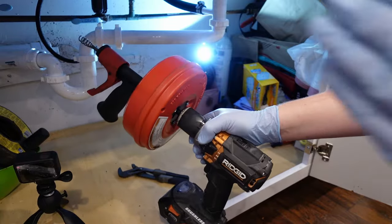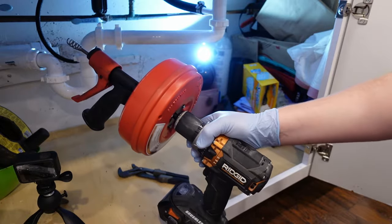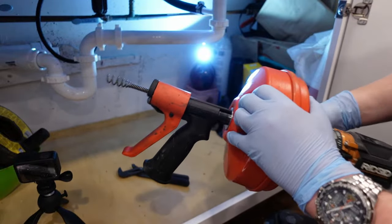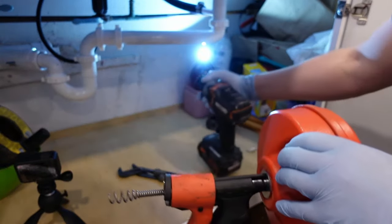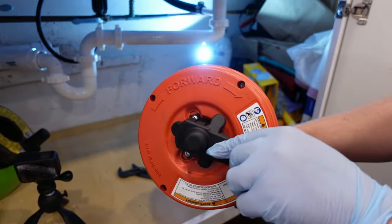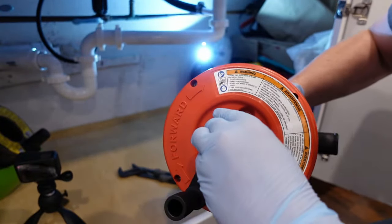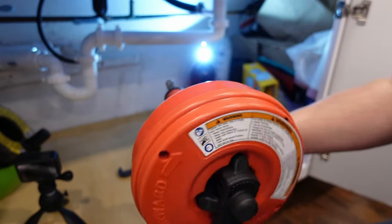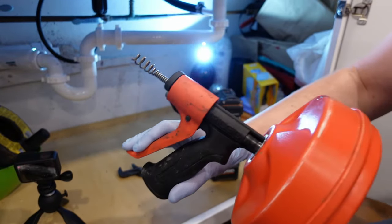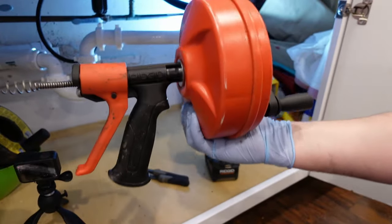When the hand ones are something like $20 and this is $40 and you can also run it by hand, it just makes perfect sense. To run it by hand, you take your drill off and on the back there are two little spots for the clip — this guy slides right in, snaps into place, and now it's a handheld version. The auto-advance is nice too: you hold the trigger and it advances. Overall, pretty sweet.